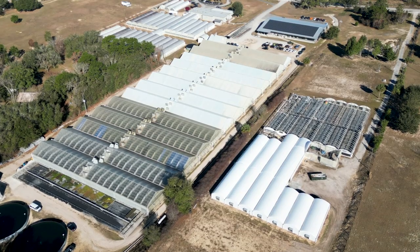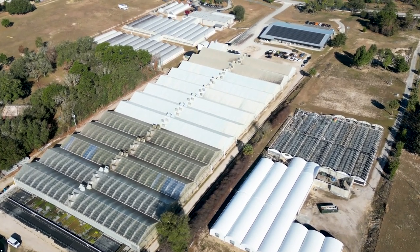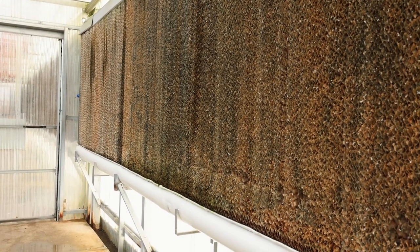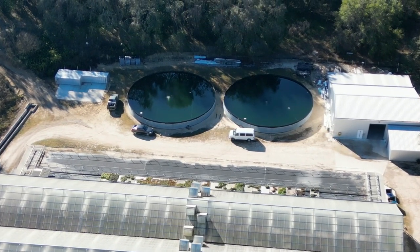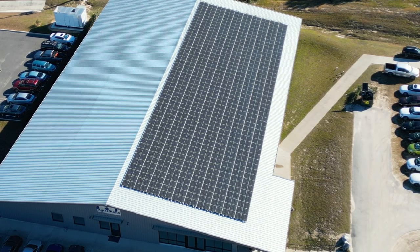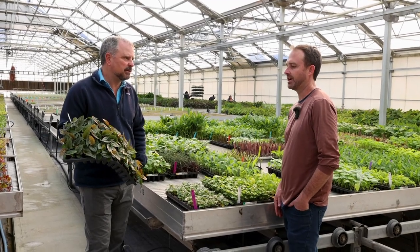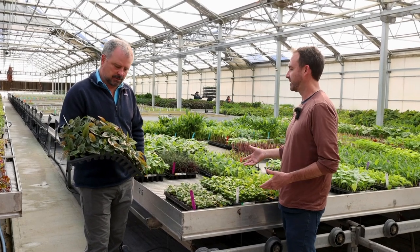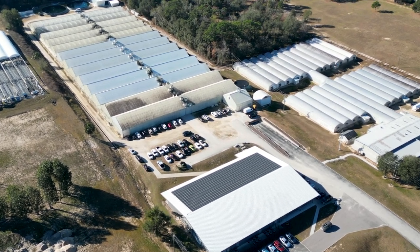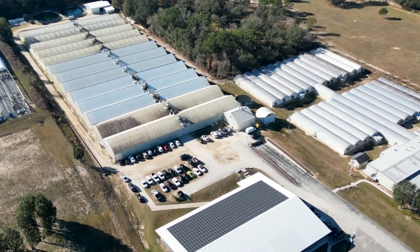One thing I noticed here is you're collecting rainwater off the building, using an evaporative cooler to keep the greenhouses cool, recycling your ebb-and-flow irrigation water and nutrients so they don't end up in streams and creeks, and you've got solar on your new building. There seems to be a theme of sustainability. We just want to feel good about what we're doing and do things the right way. We're working on a good recycling program and recycling all the used trays that come back to us. We want to be good stewards — responsible, sustainable growers.